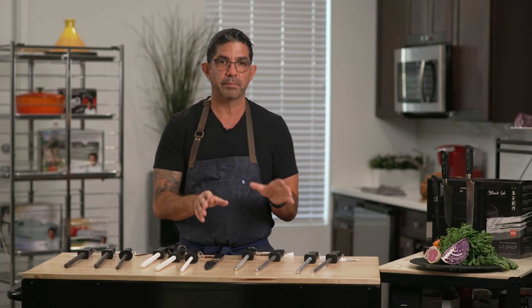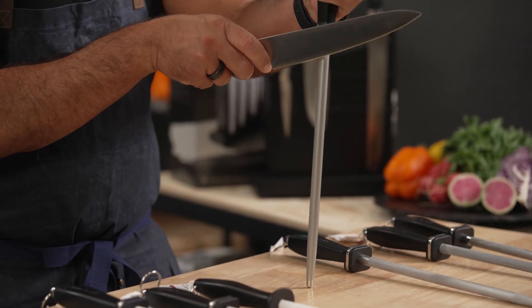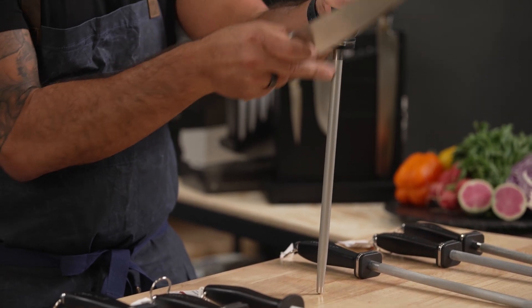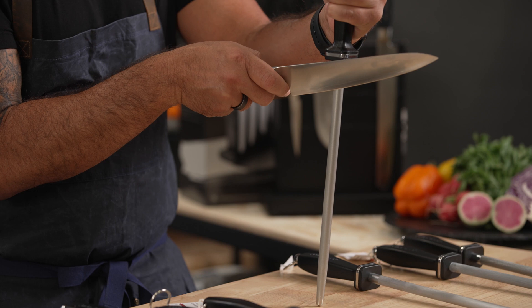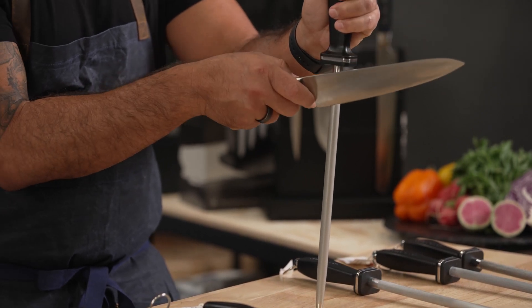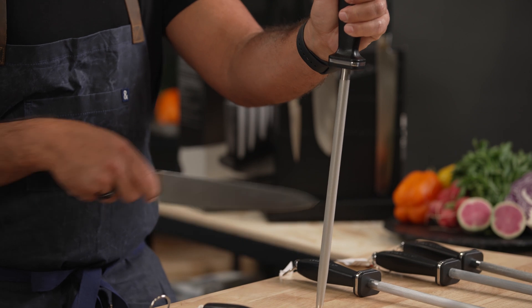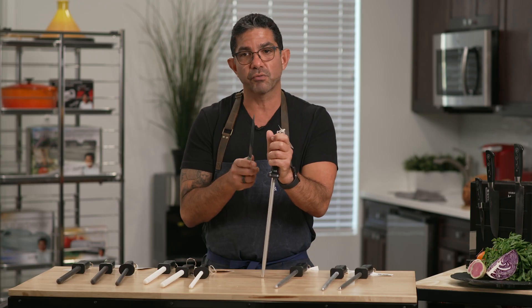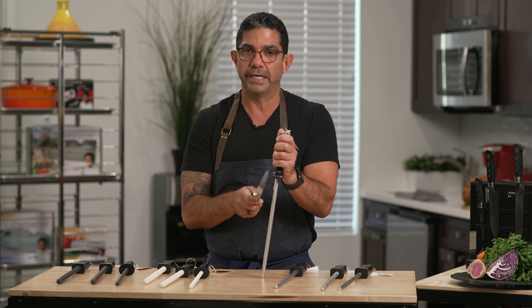I'll give you a demonstration of how to properly use the steel. On your bigger or thicker knives, you'll use this guide here, which angles your blade a little more out. For this one — my chef knife — I'm going to angle it in and go down.